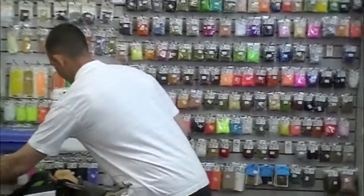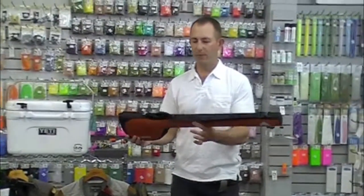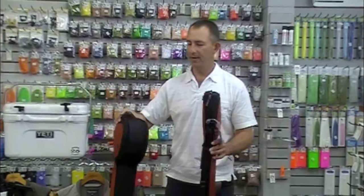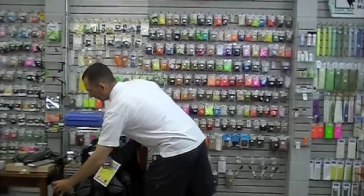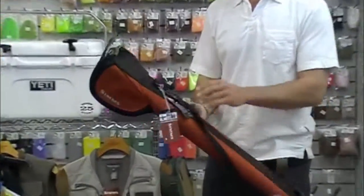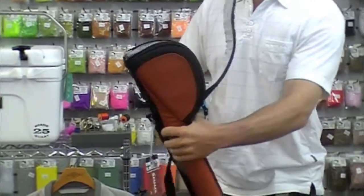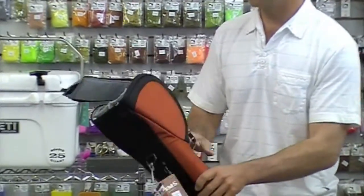New this year from Sims: a high quality rod and reel case — 4-piece, 9-foot and double 9-foot 4-piece. Ballistic cloth Cordura, good quality zippers. Got the Sims fish logo on it. I really like this quick opening and the section separated there. Nice new rod and reel carrier from Sims.